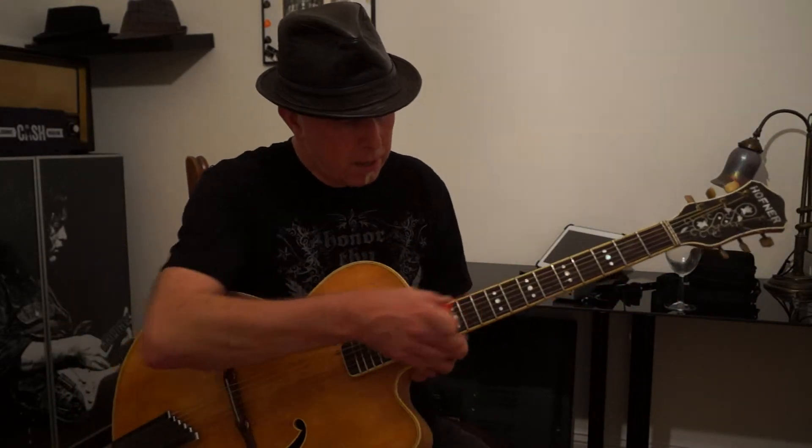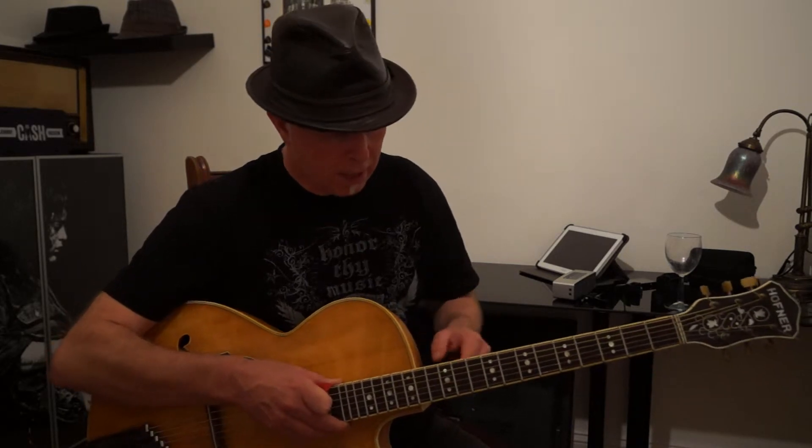It's a 1959 Hofner President that I bought off eBay as a bag of bits for not very much money. The neck was broken around about the heel here and it had been very crudely repaired, which I had to cut out and reset.